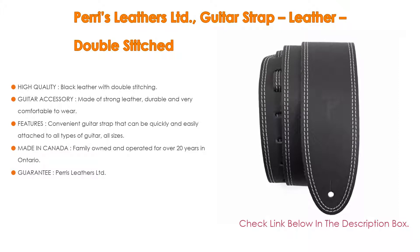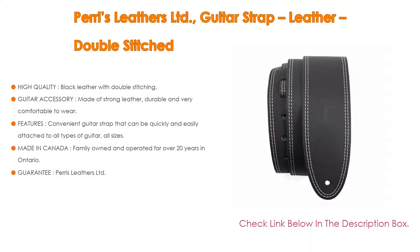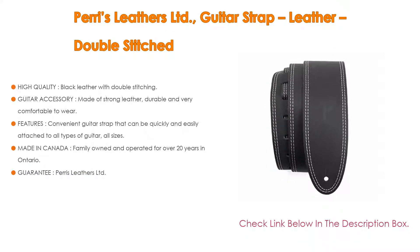As a guitar accessory, it is made of strong leather — durable and very comfortable to wear. These Paris Leathers guitar straps are high quality and made to last for years, available in a variety of colors.